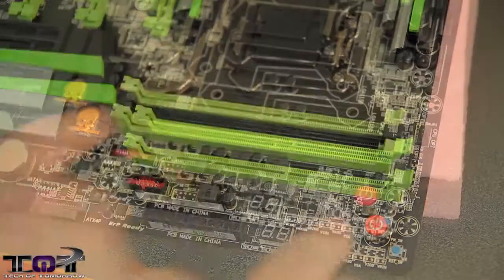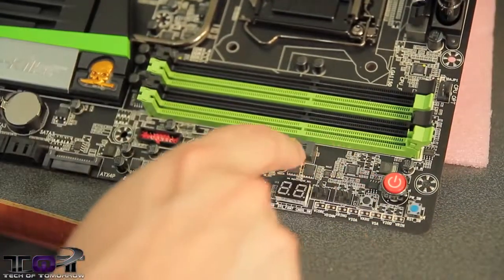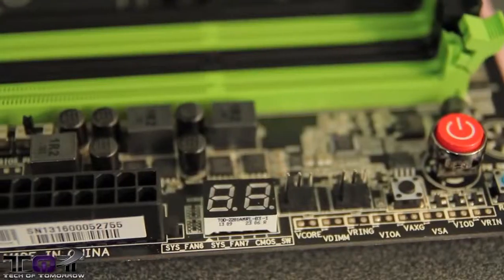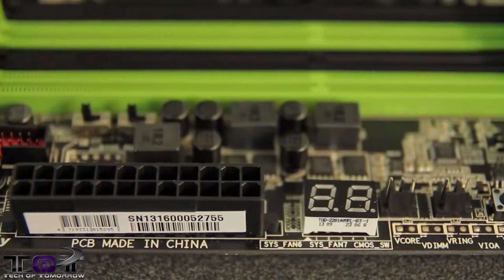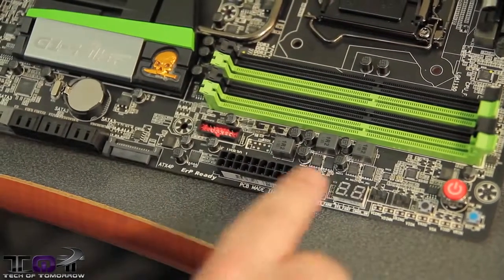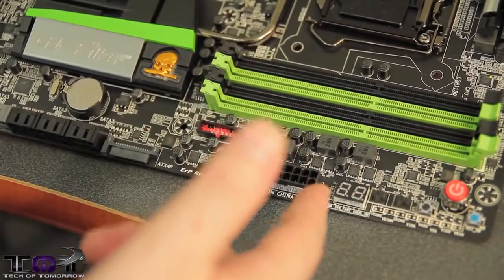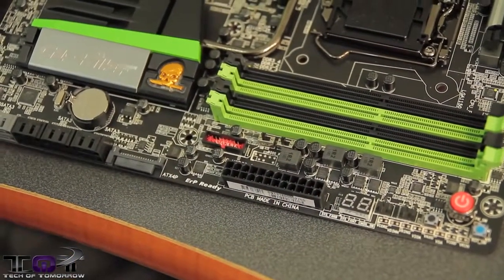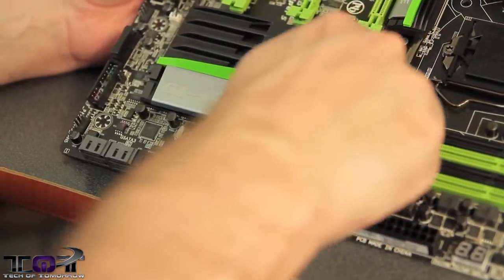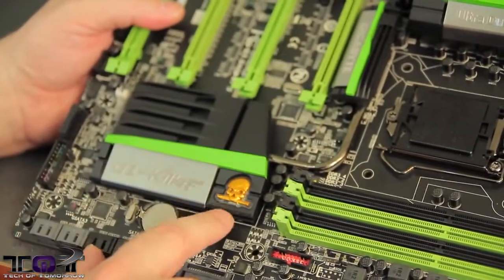The memory slots are all color coordinated. Down here on the board, you can see there's a power button, a reset button, and a little mem OK button. You can see all the black high-capacity capacitors being used. There's also a switch right here for your BIOS — this is a dual BIOS motherboard, so you can switch the BIOS back and forth, or if one burns out, which is really useful if you're doing a lot of overclocking. Here's your 24-pin power connector. Here's the LED reader — this will tell you if there's some kind of error on your motherboard and give you a POST code you can look up in your manual.